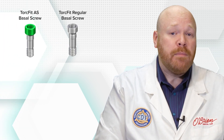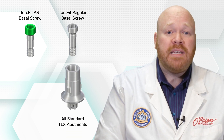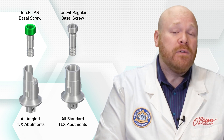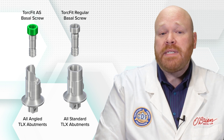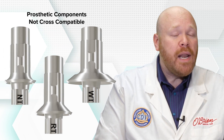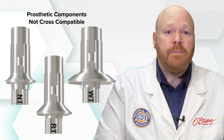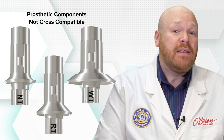All of the TLX platforms also share the same clinical screw. The regular basal screw fits all of the standard abutments and the bars, while the AS basal screw is used for the angled vario base abutments. Even though all of the platform sizes share the same internal connection, scan body, and clinical screws, the prosthetic components were not designed to be cross-compatible. Each of the TLX prosthetic components are laser etched with the correct platform size to avoid getting them mixed up.